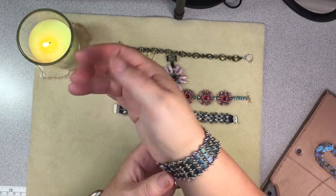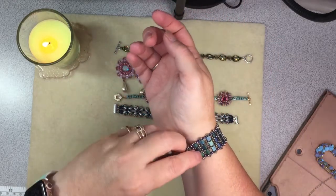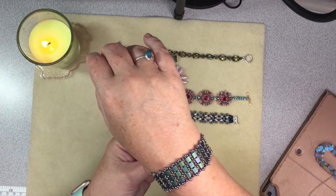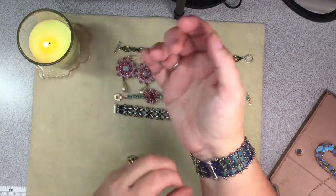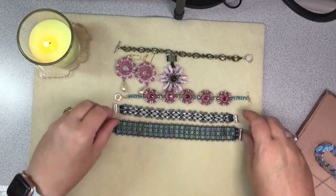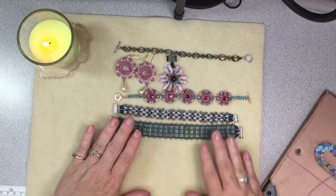I probably could have got rid of one row — next time I make it I'll do that — but isn't that gorgeous? She is one talented lady. This is Gina from Orchid and Opal, if you don't know her, you've definitely got to check her out because she is amazing.